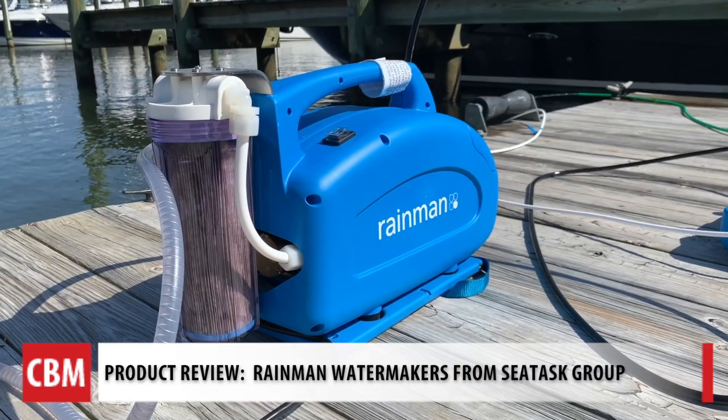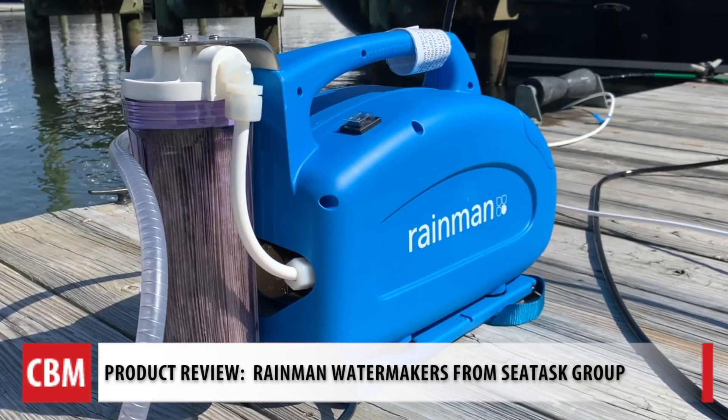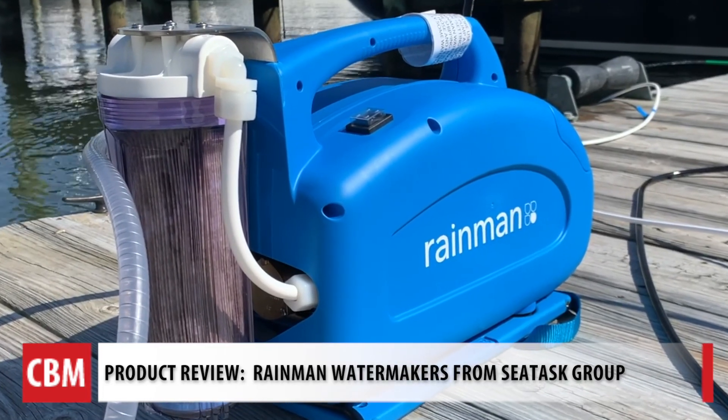Captain John Martino and Captain Matt Benhoff here. We're at Mears Marina in Annapolis, right where our school is. We're here testing for Chesapeake Bay Media the Rain Man Portable Water Maker. It comes in a couple different configurations — portable or it can be installed.